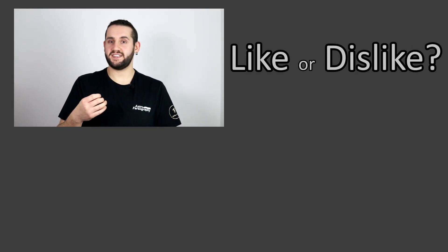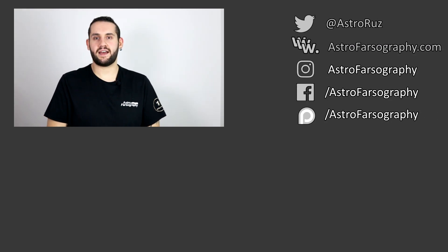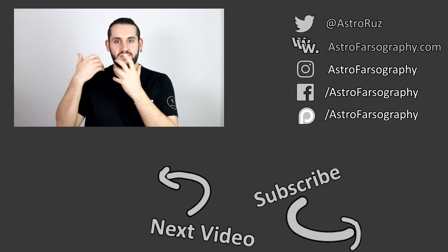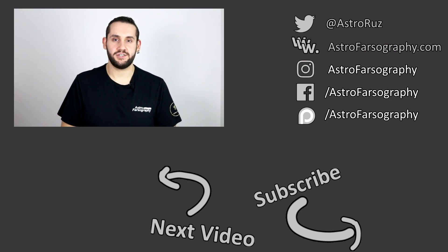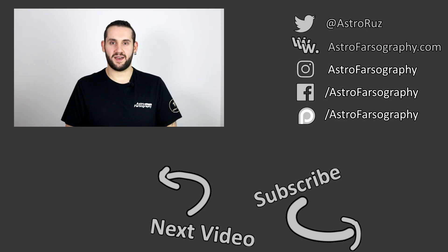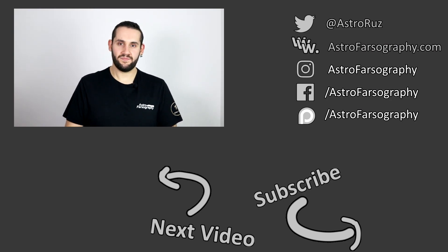Thanks very much for watching everybody. If you enjoyed this video, give it a thumbs up. Consider subscribing for more reviews such as this. Let me know down in the comments below — are you a big nebula imager, and are you looking at the L-Enhance or the L-Extreme filter? Drop me a message. Till next time, clear skies everybody. Keep looking up, keep them cameras clicking. I'll see you later.